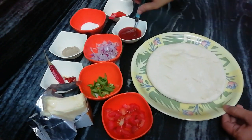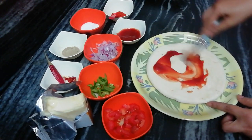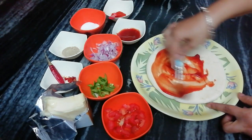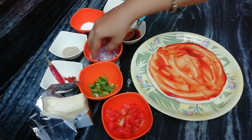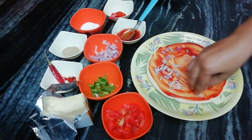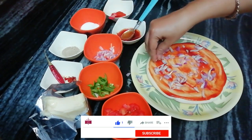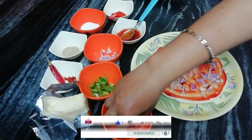First, we will add tomato sauce to the pizza base. We will spread this on four sides. Now, we will add the chopped tomatoes.